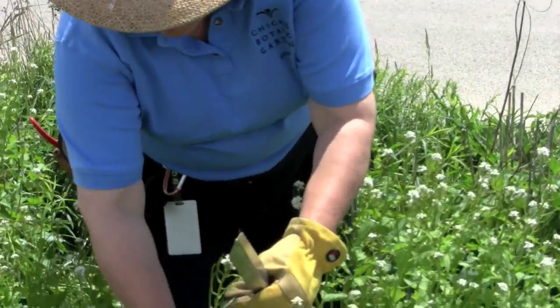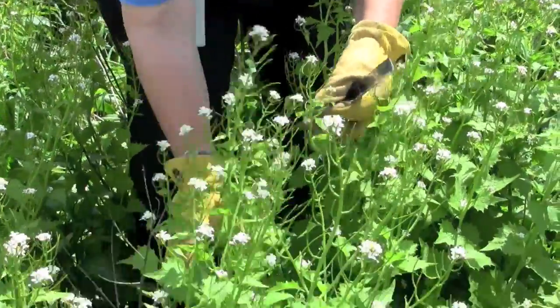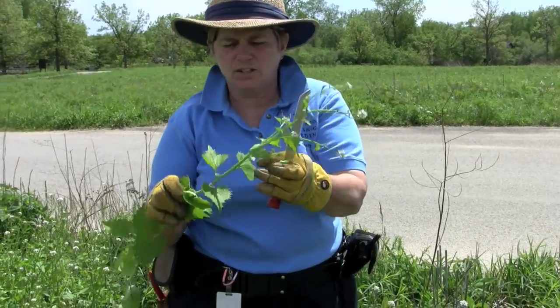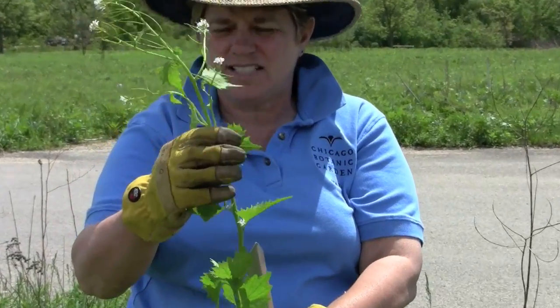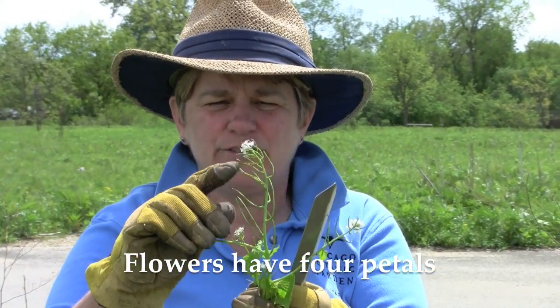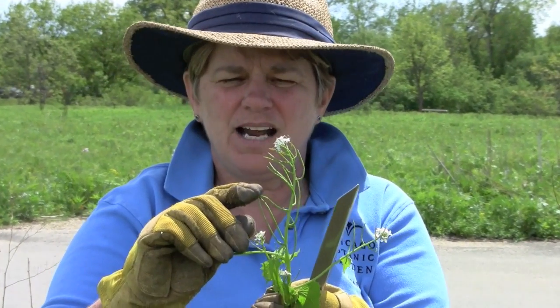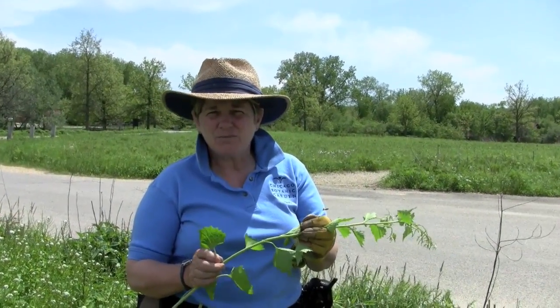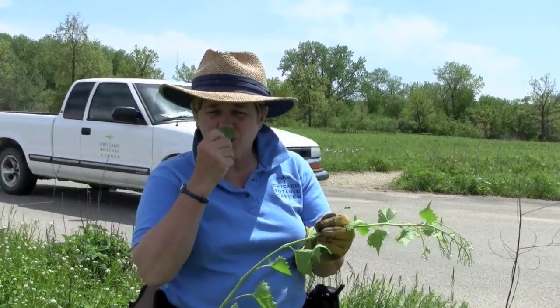The leaves on the second year stem are more triangular. And then there's this fairly tall stalk that gets sent up, although plants can be as short as a few inches as well. The flowers are clustered on the top, and you begin to get the fruit — it's called a silique — developing. A way to identify this plant when it's not in flower is to crush it and smell it, because it does smell like its name suggests: garlic mustard.